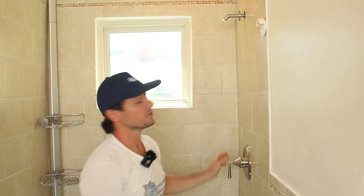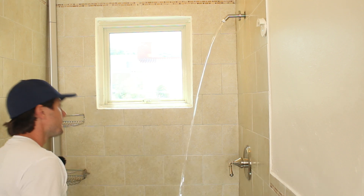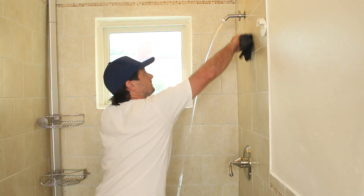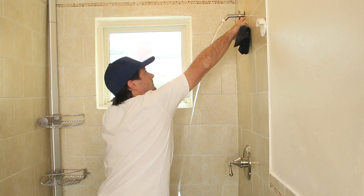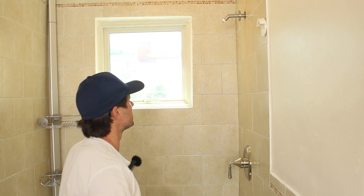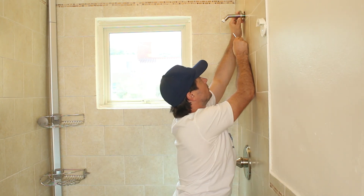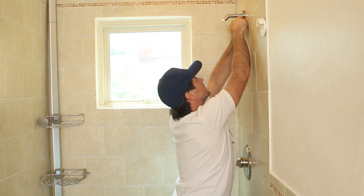I'm going to run some water through it and make sure there are no leaks. That looks good. I'll just finish the installation of the shower flange — slide it back to the wall and tighten the set screw.